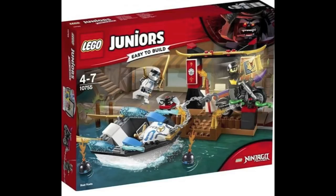We now know that Zane is not exclusive to that one set in the main Sons of Garmadon wave. The set comes with a nice little speedboat build for the juniors, some kind of small city or docks build, and also a bike for the Sons of Garmadon biker — overall a nice little set for any mini Ninjago fans out there.